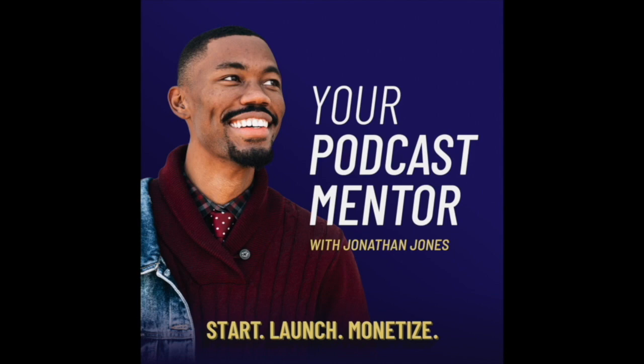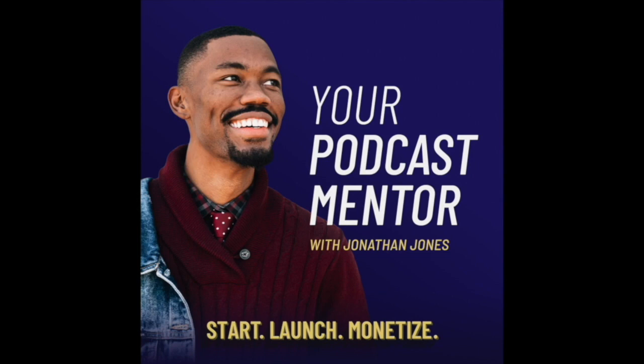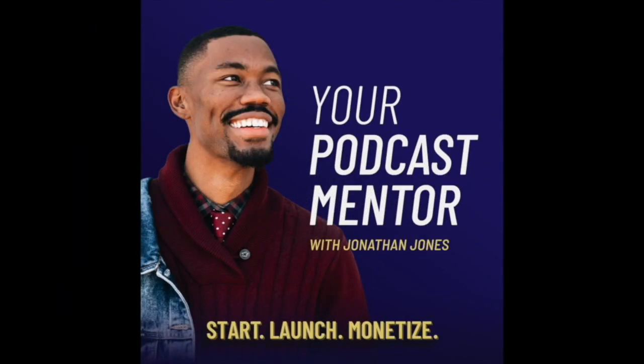What's going on family, it's your podcast mentor Jonathan Jones, and here we are going to continue the process of publishing our podcast from the Libsyn studio and then submitting it over to Spotify. Welcome to the Your Podcast Mentor Show with Jonathan Jones. Here you will learn how to start, launch, and monetize your podcast, in addition to hearing the latest trends and the latest and greatest things happening in the podcast industry.